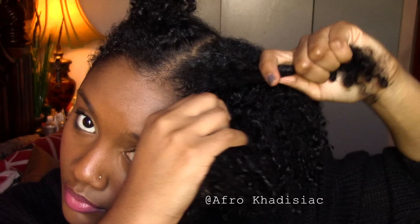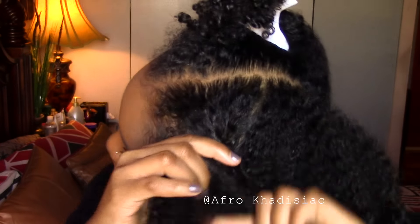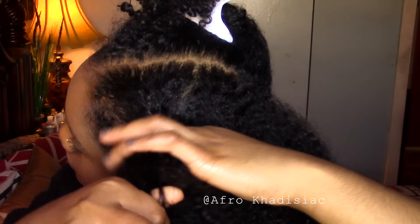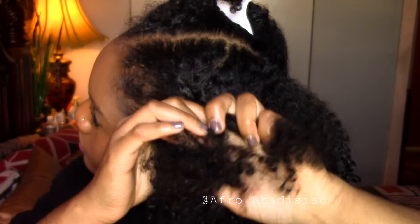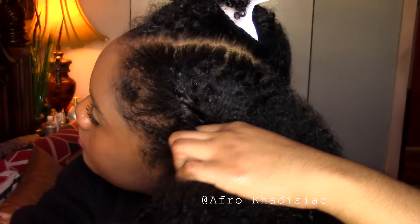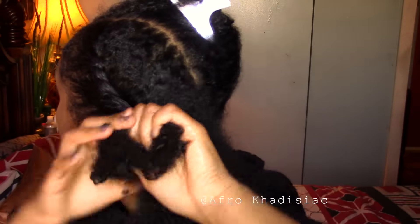First, I'm sectioning out this front piece of hair, and I'm going to wrap that over another piece of hair. Then I'm taking another piece of hair and wrapping that over the previous piece. This is kind of hard to explain, but hopefully you can grab what I'm doing from watching the video — basically I'm just taking big chunks of hair and crossing them over my other hair.